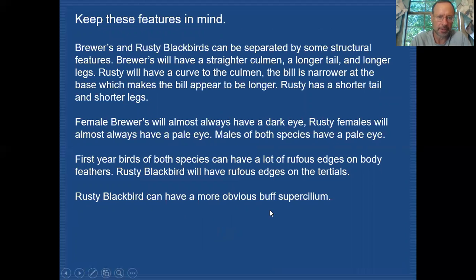To summarize how to sort through blackbirds: Brewer's and Rusty can be separated by structural features. Brewer's has a straighter culmen, longer tail, and longer legs. Rusty has a curved culmen, a bill narrower at the base appearing longer, a shorter tail, and shorter legs. Female Brewer's almost always have dark eyes; female Rustys almost always have pale eyes. Males of both species have pale eyes. First-year and non-breeding males of both can show rufous body feather edges, but check the tertials — Rusty Blackbird has rufous edges on the tertials, Brewer's does not. Rusty Blackbirds can also show a more obvious buff supercilium, which you wouldn't find on Brewer's.